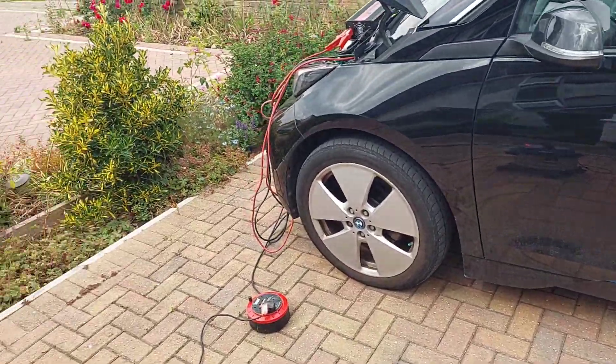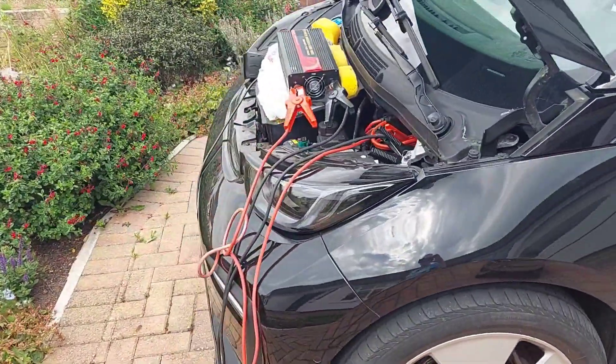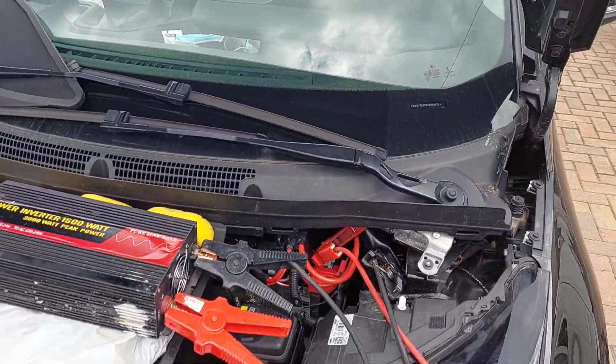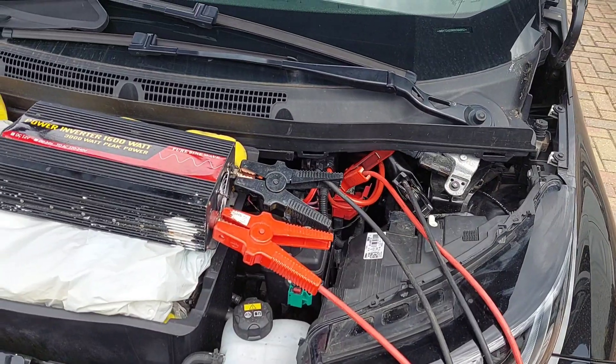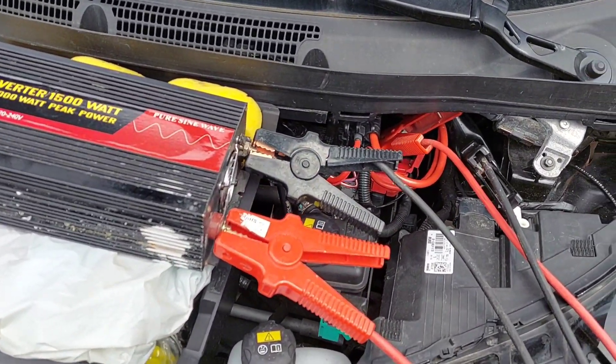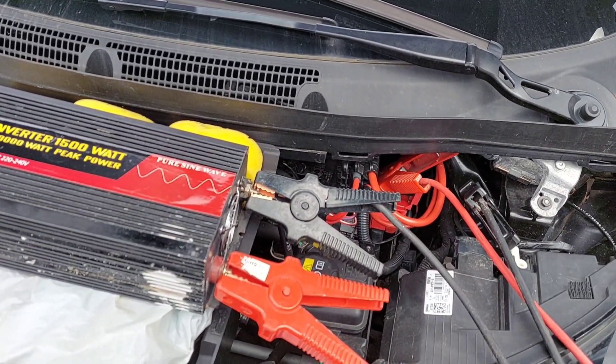Hello, just a short video from me. There's been a lot of talk about power outages and power cuts in the winter coming up, and people are saying, well, it's a disaster if you've got an electric car. Well, I just want to show something which may dispel that.